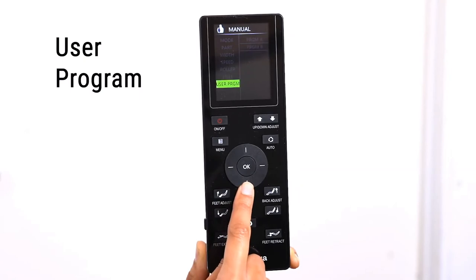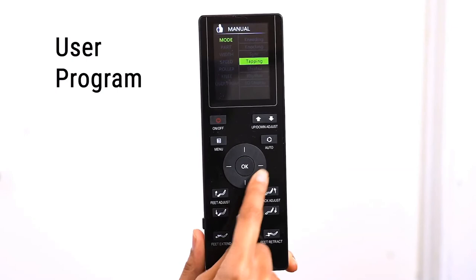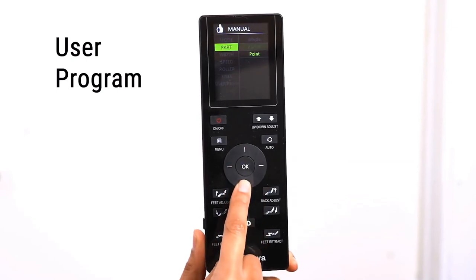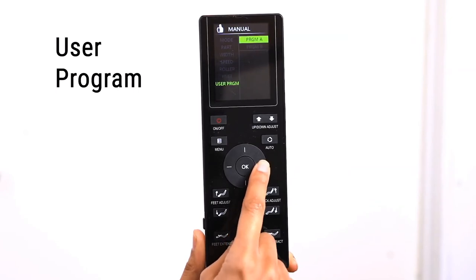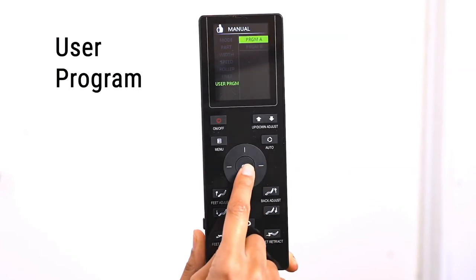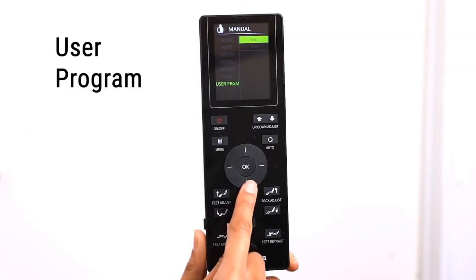You can save two custom user programs. To save a program, go through the manual mode and select your favorite settings. In the manual menu, select User Program, choose either Program A or B, and select Save. To start a saved program, choose either A or B and select Start.